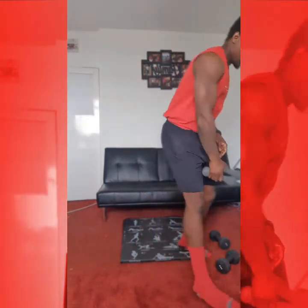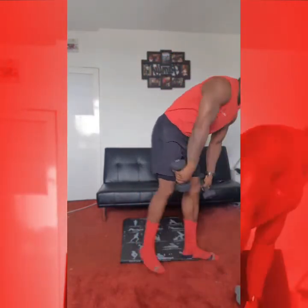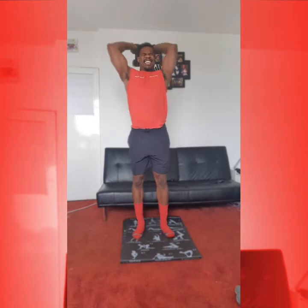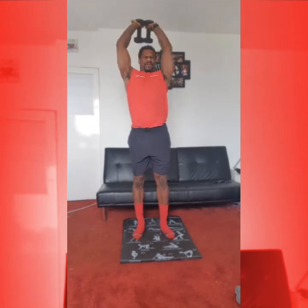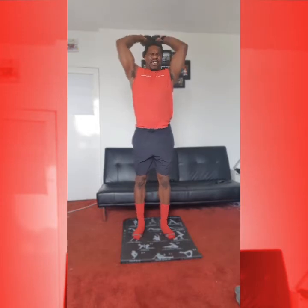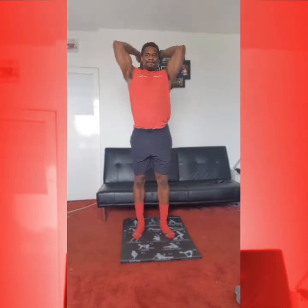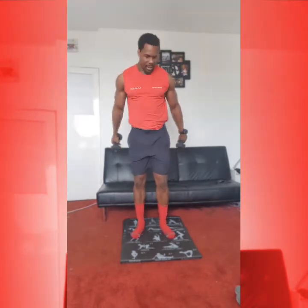Okay, from there, going into our tricep French press. One dumbbell or two — you decide. We're going to work 15 reps. Standing nice and tall, engage that core. 1, 2, 3, 4, 5. Good. 1, 2, 3, 4, 5. Good. 1, 2, 3, 4, 5. Excellent.